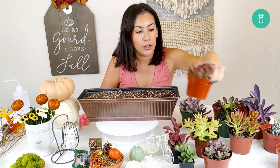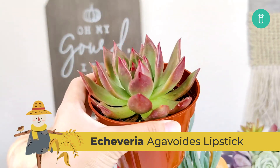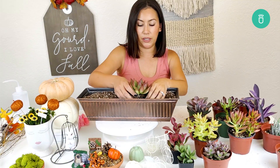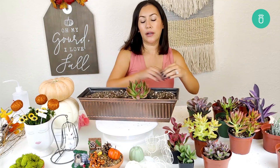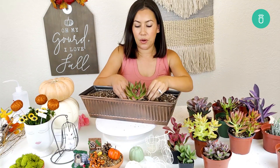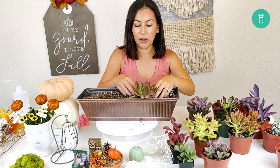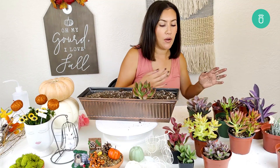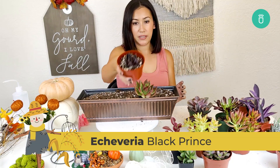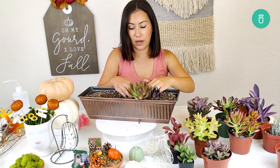I tried to stick with fall colors — that was just like my palette for today. I know I want to put this one right up front as a focal point, kind of show off. I don't always have an idea of what I'm doing, but I like to kind of go play with it and see what comes out after we're done.